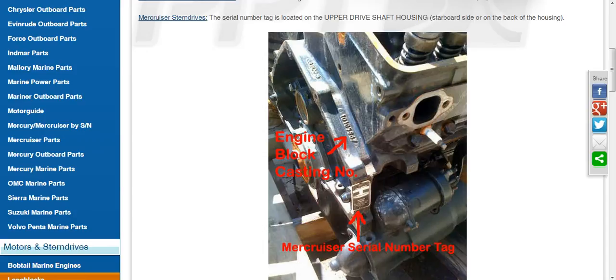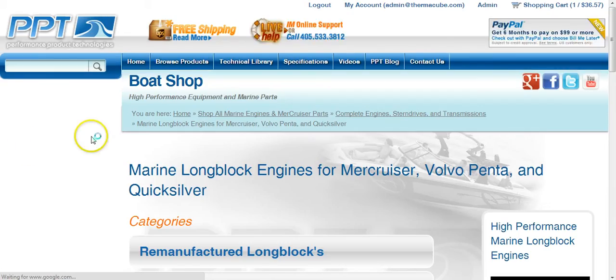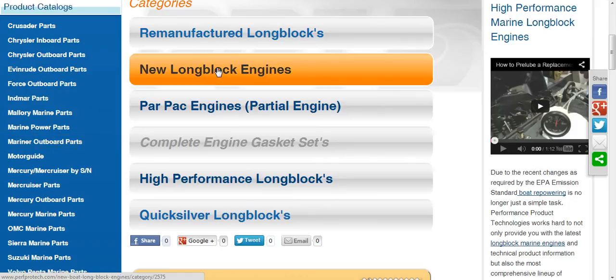Once we know what options are available and what our budget will allow, we can start comparing prices. The most cost-effective option is typically a long block. Looking at remanufactured versus new long blocks, the main difference is price — remanufactured is about $500 less than new. New long blocks come with a one-year parts and labor warranty, while remanufactured come with a two-year. Failure rates are very similar and both are very low — we don't find that new long blocks are measurably better than remanufactured.